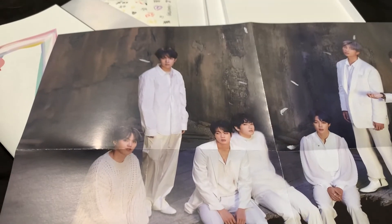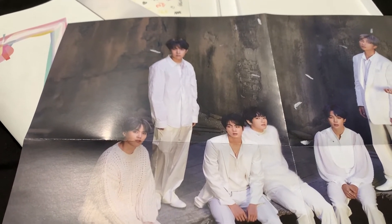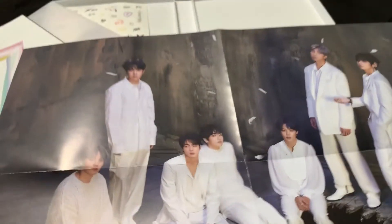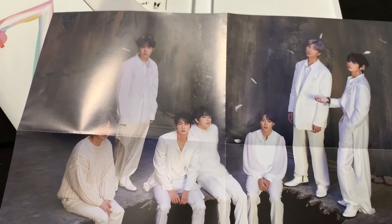Jimin. I'm sure these are the Dionysus shoes — it kind of bothers me. And then we have RM and V. But yeah, the poster's nice. I'm pretty sure I'm going to go back and get versions 2, 3, and 4, and probably another version 1, because I want to try and get Hobi and V. I got Namjoon — I love the Namjoon card — but Hobi and V are my double bias, so I want their photo cards.